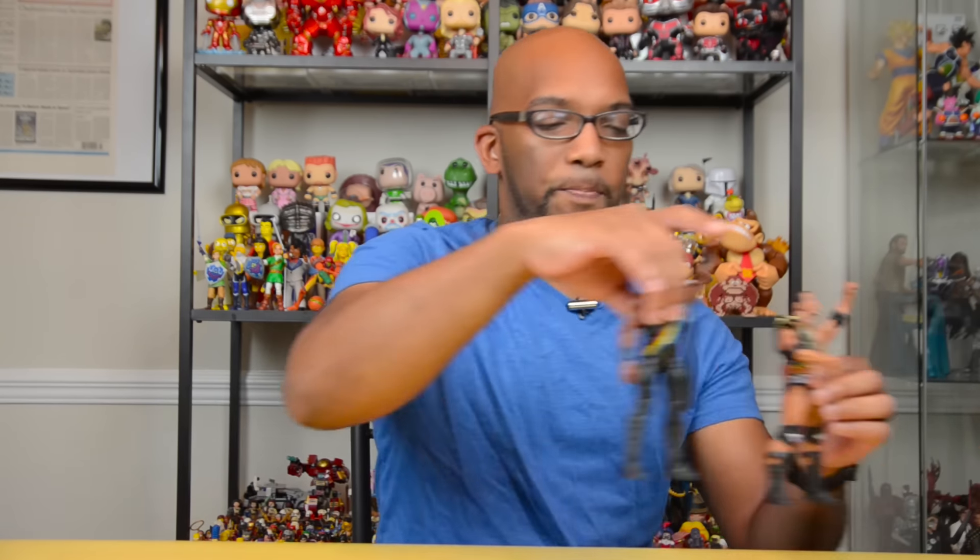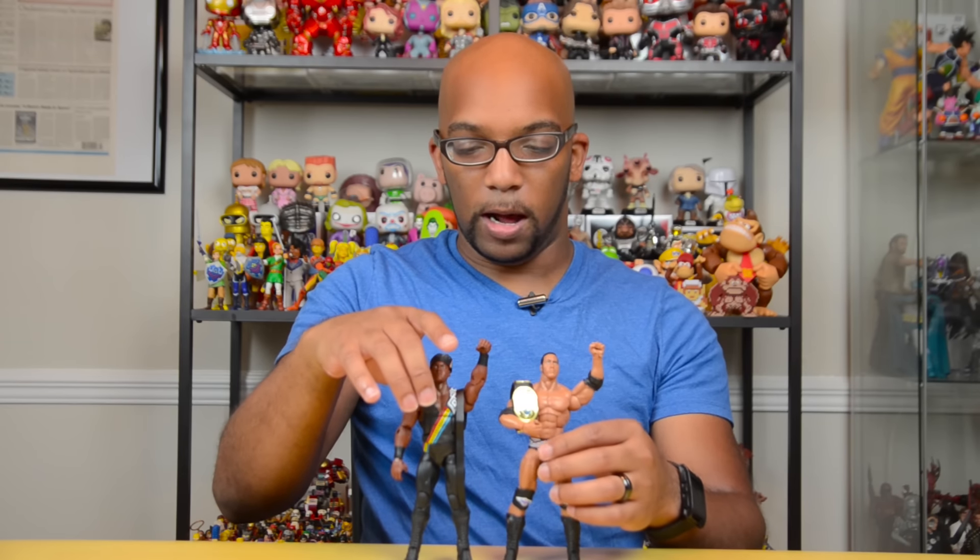Let's continue with the wrestling. There are two things here still from the world of wrestling — these two WWE Elite figures right here. This is the Nation of Domination 2-pack that came with The Rock and Farouk. The Rock is holding the Attitude Era Intercontinental Championship. I don't know what this little sash is supposed to be — I need to figure that out. But these were on Amazon for only $22, and that's an amazing deal for two Elite figures and a title belt.